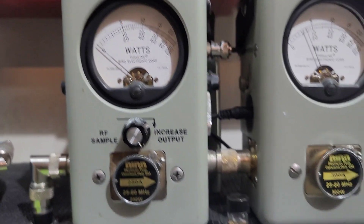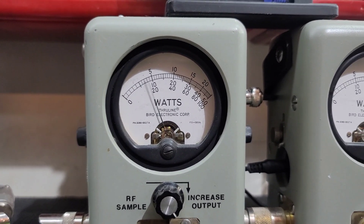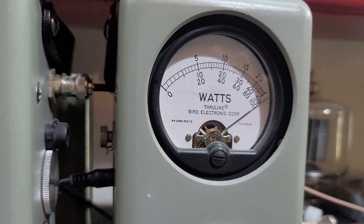I'll show you average power swing. About 210 or so on the bird. 500 watt slug and PEP — 500 watts dancing over in the corner.